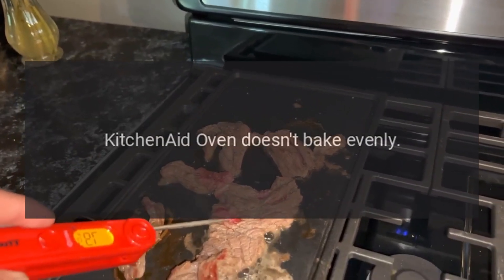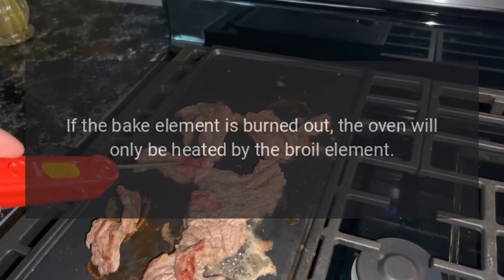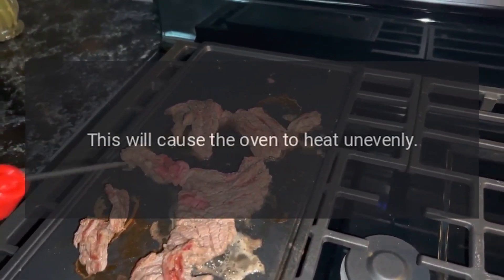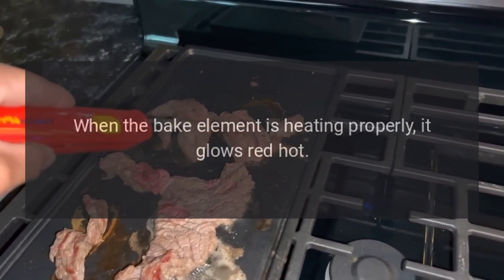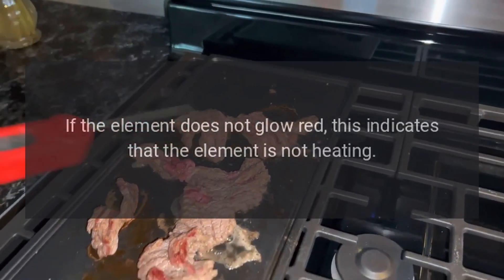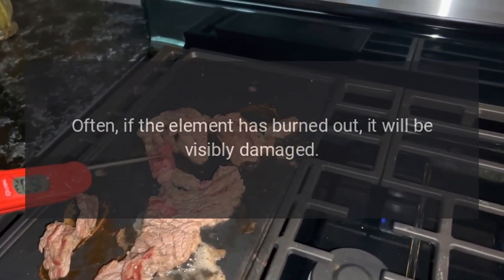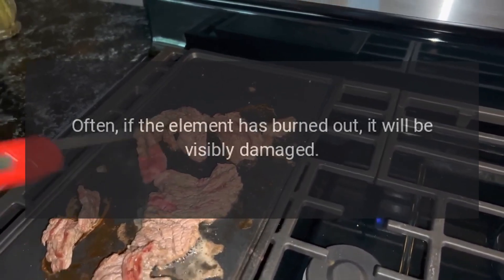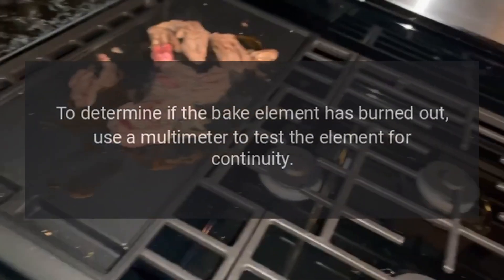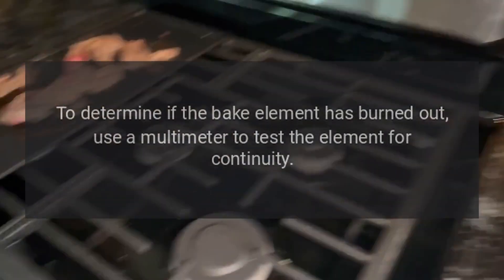KitchenAid oven doesn't bake evenly — bake element. If the bake element is burned out, the oven will only be heated by the broil element, causing uneven heating. When the bake element is heating properly, it glows red hot. If it does not glow red, it is not heating. If burned out, it will often be visibly damaged — inspect for holes or blisters. Use a multimeter to test for continuity; if the bake element lacks continuity, replace it.